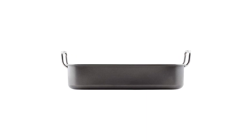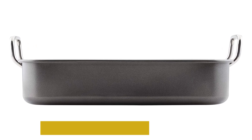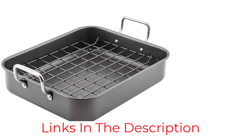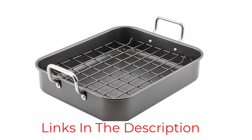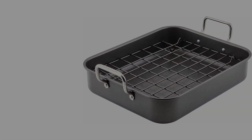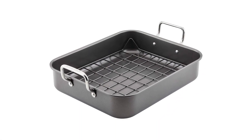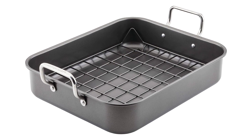Removing this pan from the oven is easy, even if you're cooking a whole bird. It's not dishwasher safe, so washing by hand is required. The good news is that the reversible rack is nonstick in addition to the pan itself, which makes cleaning relatively painless. We recommend staying away from metal utensils when cooking in this pan.